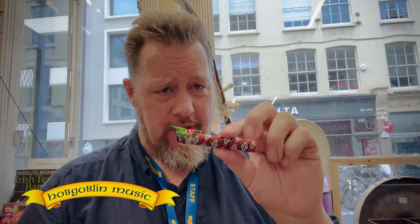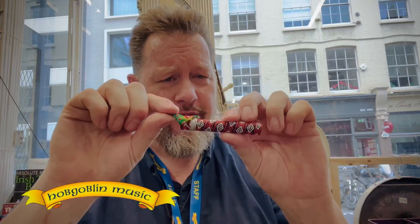Hi folks, just a quick demo on how to use a Danmoy Jaw Harp. We pull a little bit out, and the harp drops out of the bamboo tube.